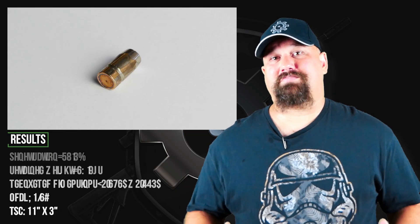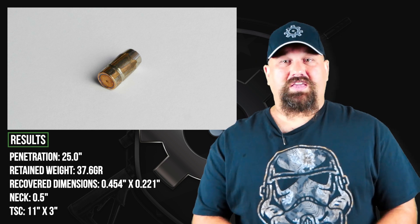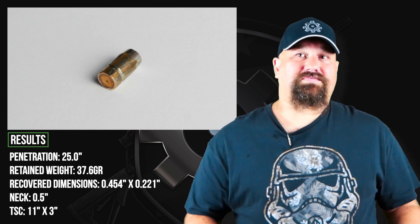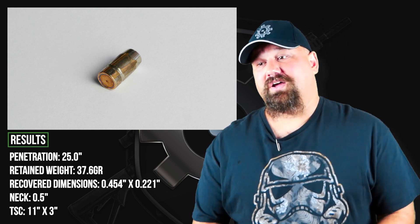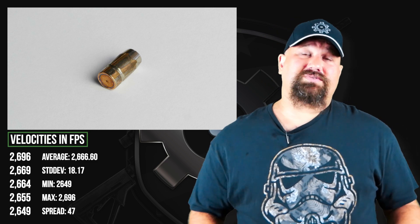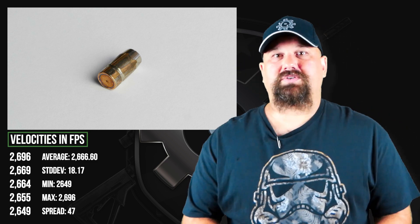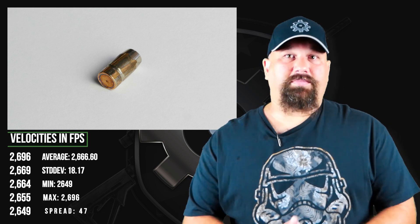Alright, well that was an absolute bomb — extremely short, almost non-existent neck, huge temporary stretch cavity, lots of fragmentation and deep penetration. Of course, for civilian home defense, that may be a little excessive penetration. For military use, that's exactly what we want. We want to see lots of disruption and lots of penetration — we get the best of both worlds.